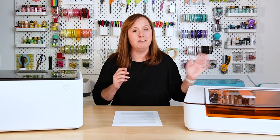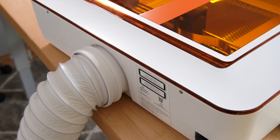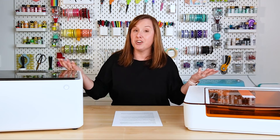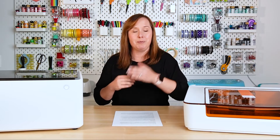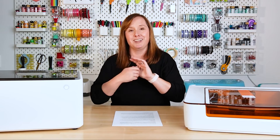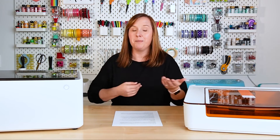Each machine has a vent on the back — you connect a vent pipe and it pulls out all of the smoke and debris and sends it down the vent pipe and out. You definitely don't want to send it into your craft room. Your first option is to vent it out of a window — I do this with my Glowforge Pro. It's not the most elegant solution, but it is free.